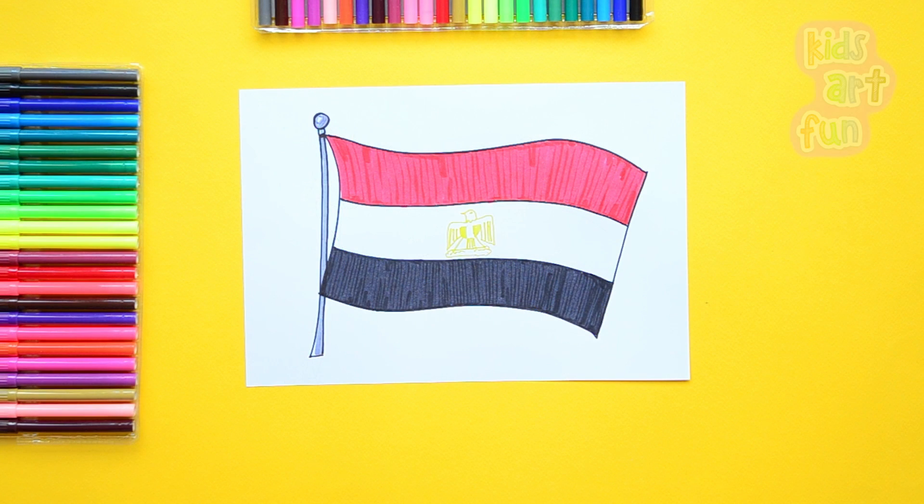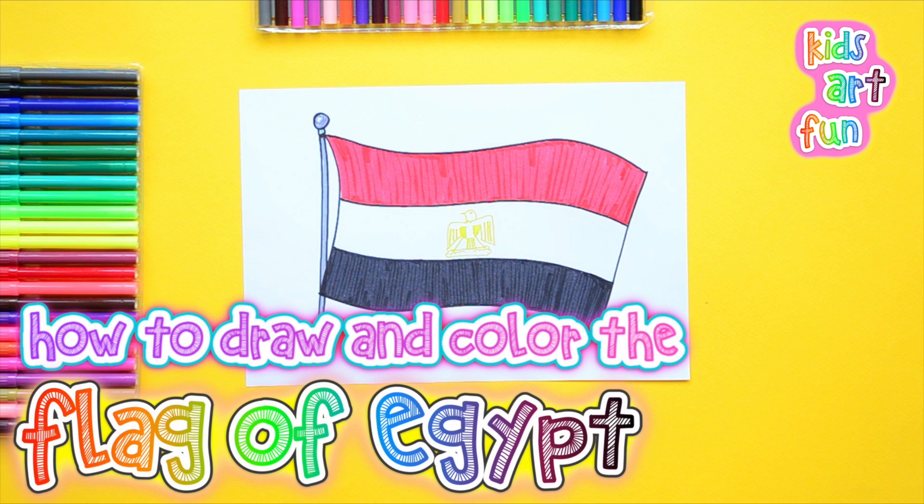Hi, we're at Kids Art Fun. Today we're going to do one of the quickest flag drawings we've ever done — the flag of Egypt.